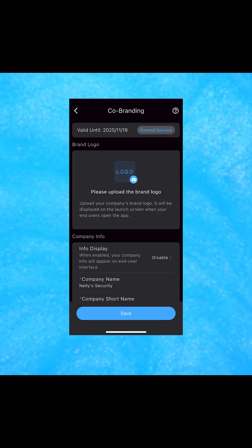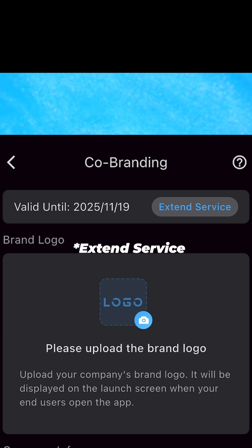Also, keep in mind that the code does have an expiration date. So if you click Extend Duration, you can enter in another gift code that you can get from us, and it'll extend that service.